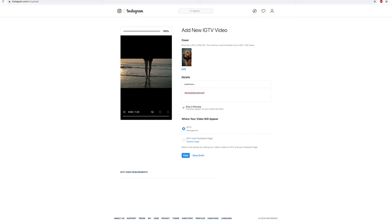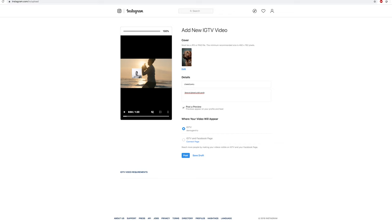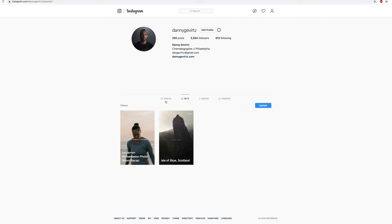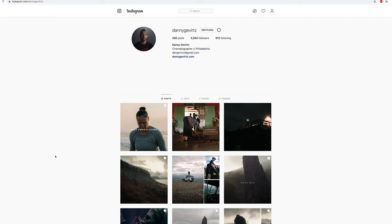Once everything's uploaded and looking good, make sure your video plays — you can see it's uploading landscape, which is awesome. You can also post a vertical video if you prefer. Once everything looks right, go ahead and hit Post. You can see the 16x9 cover image and when you look at the feed it's that middle square section, which actually turns out pretty nice.